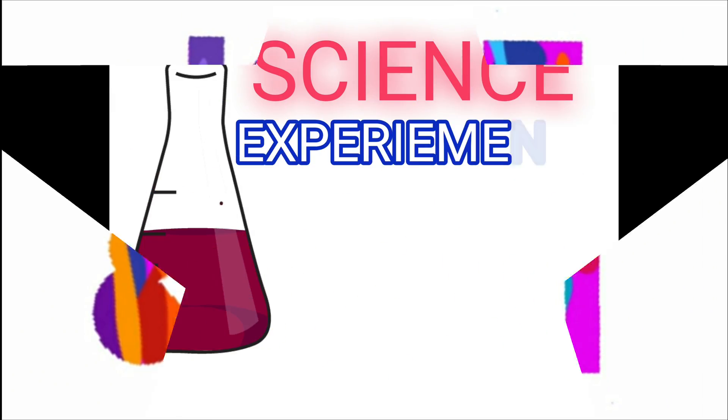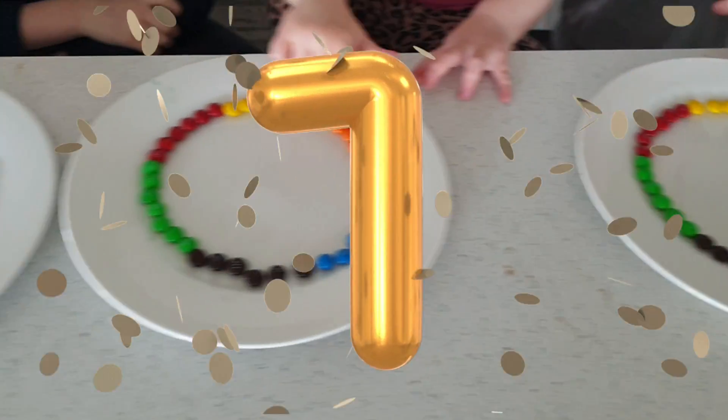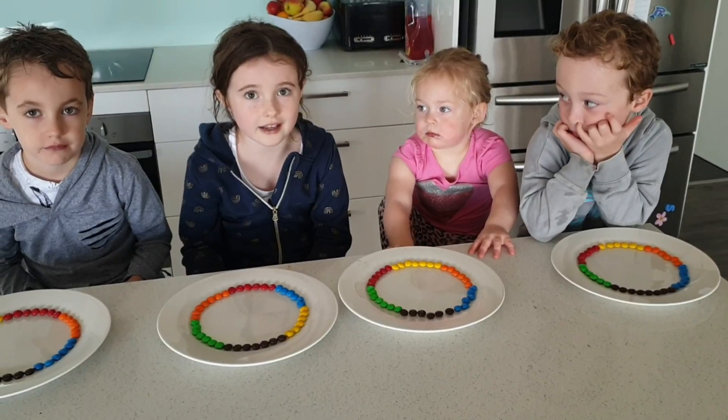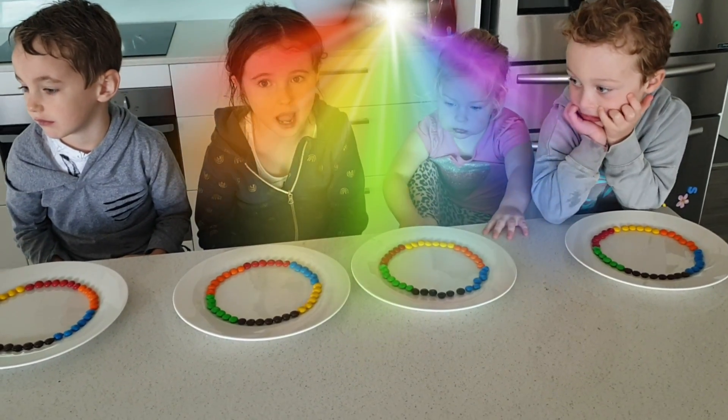Welcome to Jo and Andy's Channel: Science Experiments with Colours. Let's start — let's do a little bit of an experiment. Let's spin a board and see what happens to the colours.